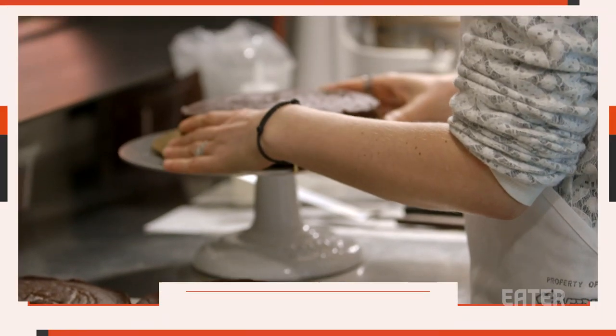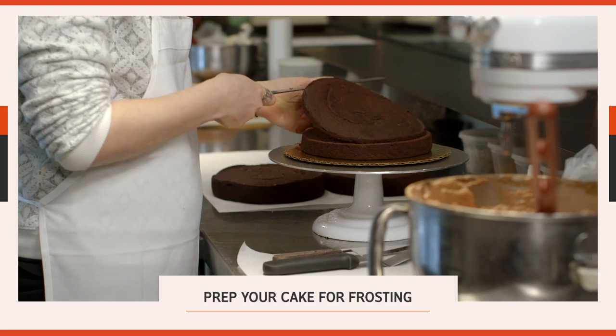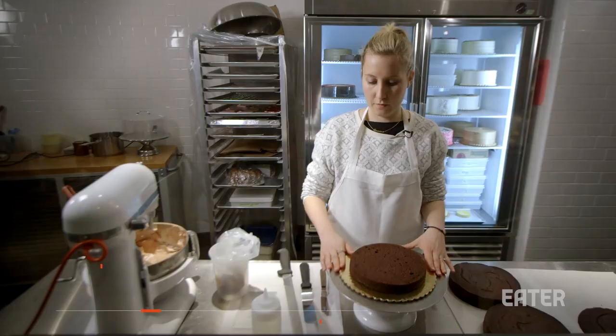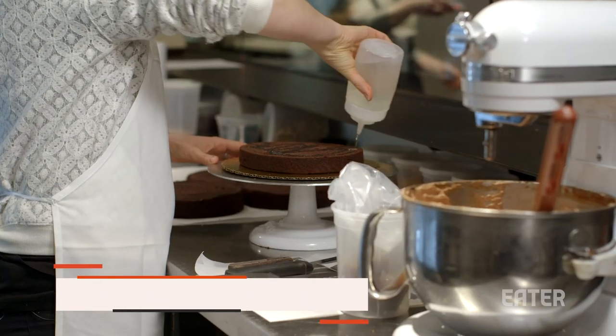So what we're going to do is start by cutting our layers of cake. Cut off the top so you have about an inch left of cake. You can save the tops for trifles, cake pops. After you cut the first layer, we put a thin layer of simple syrup to add extra moisture.